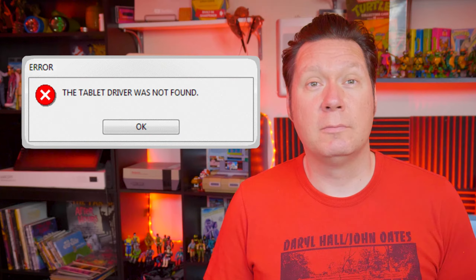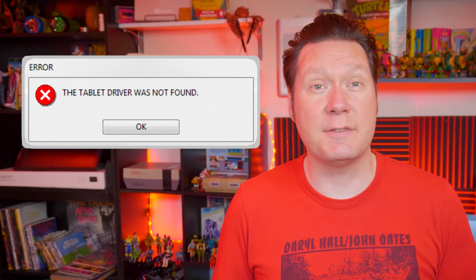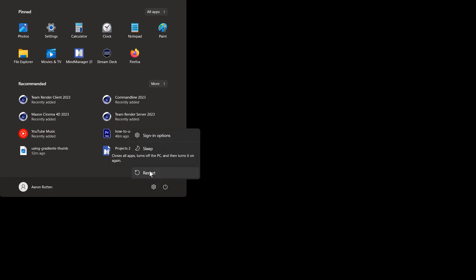Now let's explore some intermittent problems that may come and go. A warning message may appear that says the tablet driver was not found when you try to access the Wacom Tablet Properties. This happens when your computer goes into sleep mode — when the computer awakes, the driver may become unresponsive. To remedy this, the simplest thing you can do is just restart your computer.